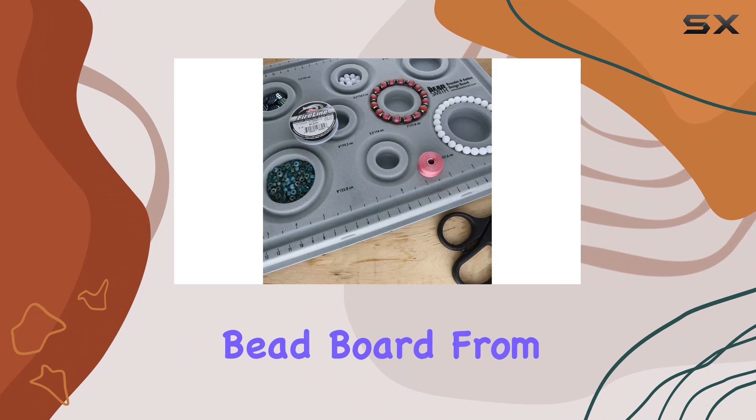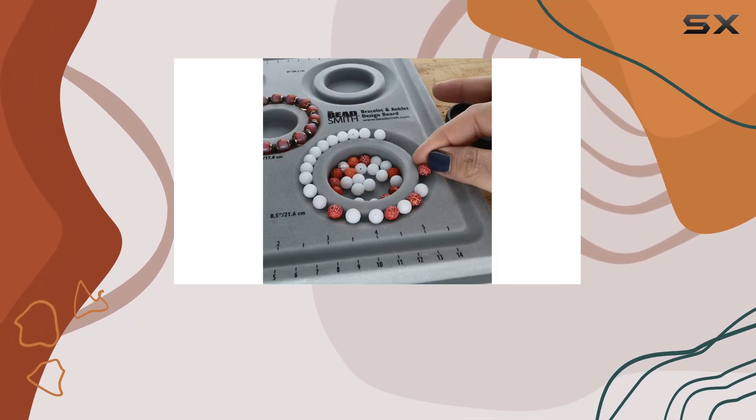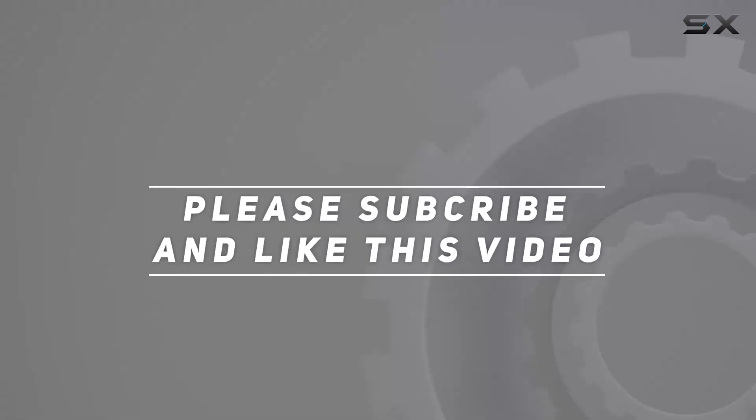Say goodbye to bead chaos and hello to organized creativity with the Elements Bracelet and Anklet Design Bead Board from The Bead Smith. Let's embark on this creative journey together. Check the video description for updated pricing, and thank you for watching.